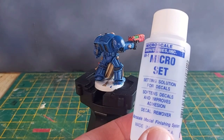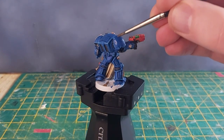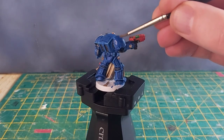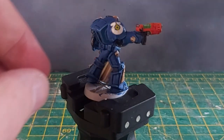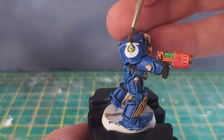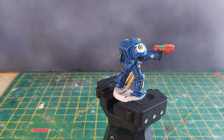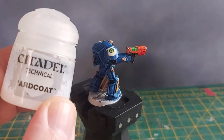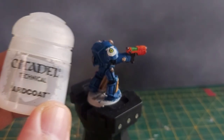If you have followed my community posts, you will have seen that I gave in to peer pressure and bought some Micro Sol and Micro Set for the decals. These are liquid talent and they really do improve decal work. Of course, after the decal has set and dried, I still use gloss varnish and then matte varnish to give the most seamless finish.